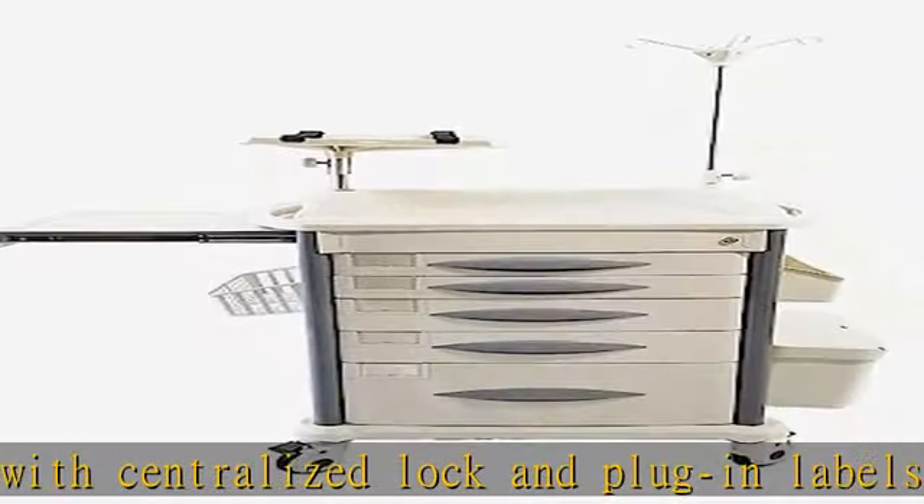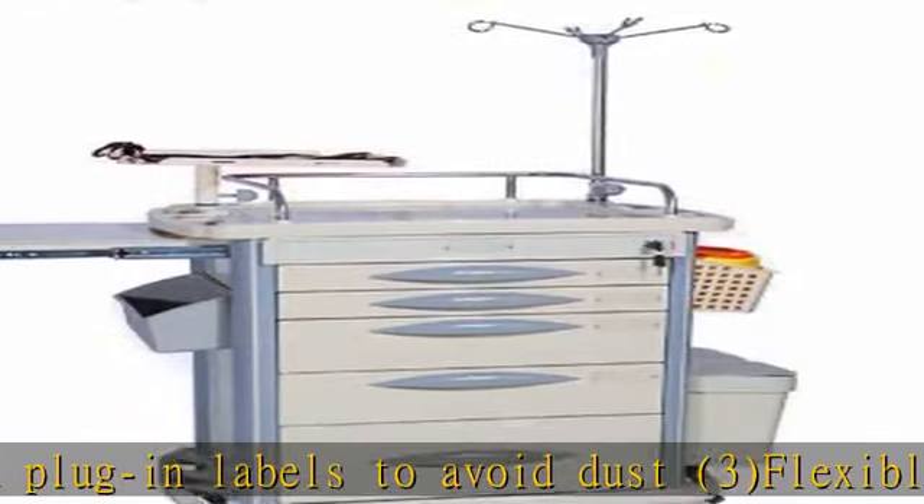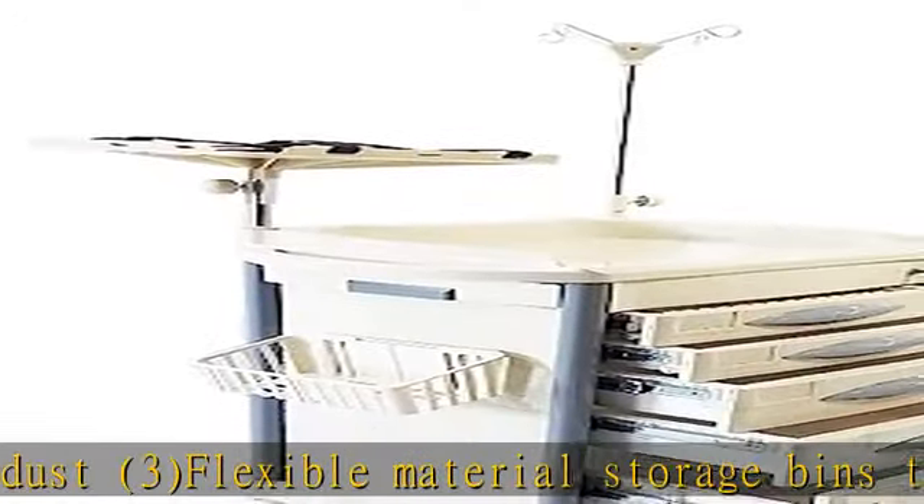2 locking casters designed to eliminate debris from wrapping the caster. Drawer dividers for arbitrary partitioning, 2 trash bins, telescoping 4-pole, defibrillator shelf, CPR board, oxygen tank holder, and folder.